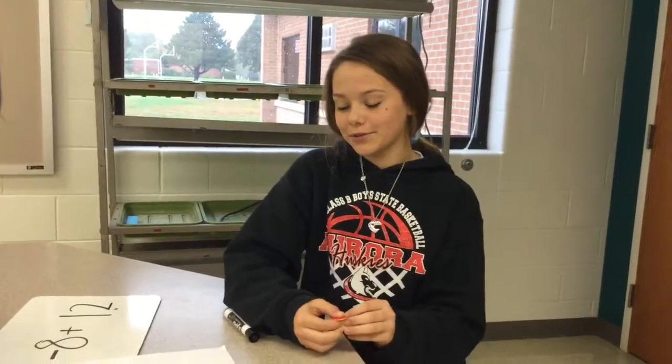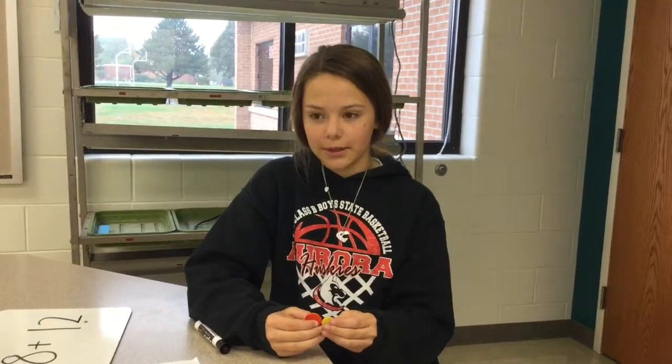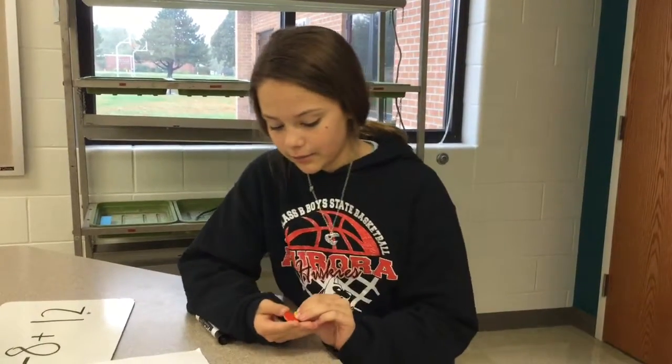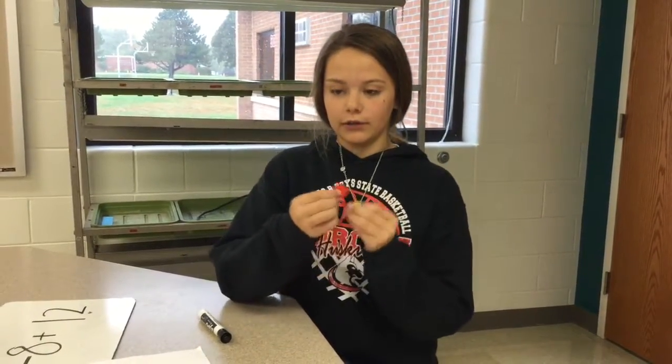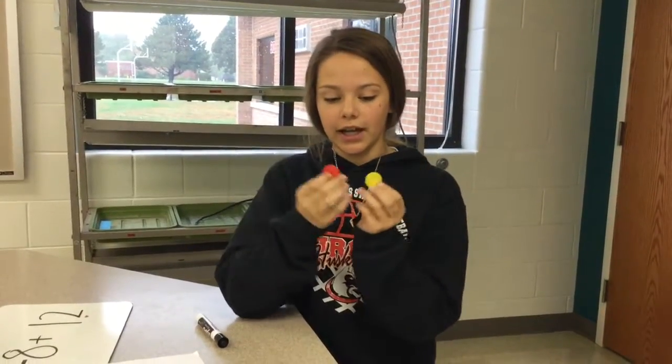My name is Tori and I go to Aurora Middle School. Today I'm going to be teaching you how to add, subtract, and multiply integers. So before we get started, a red chip equals one negative and a yellow chip equals one positive. And if you put them together, they equal a pair of zero.